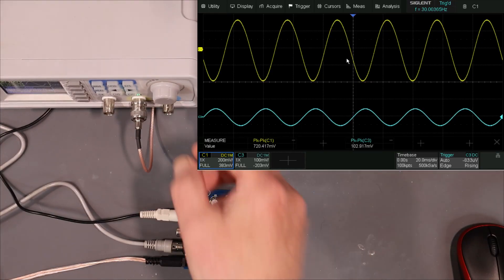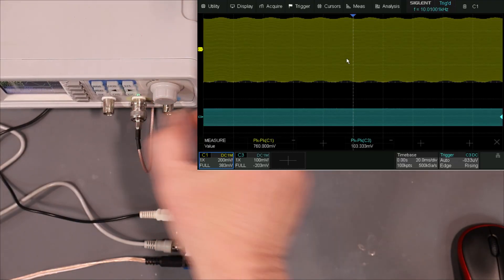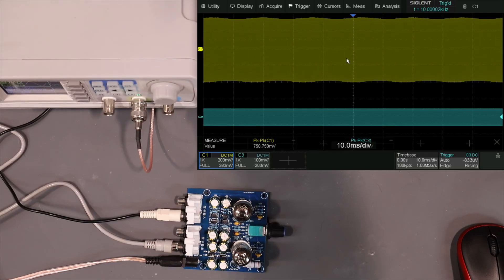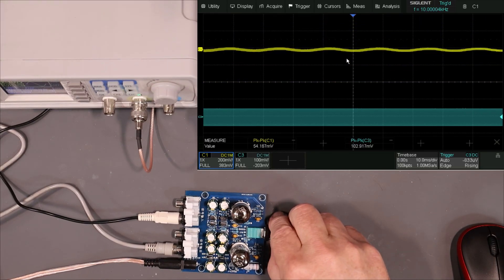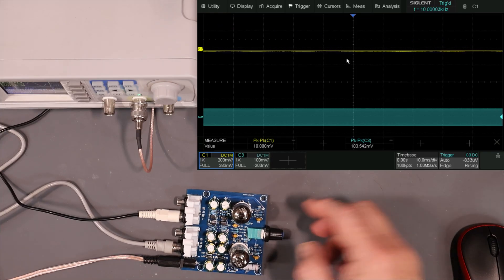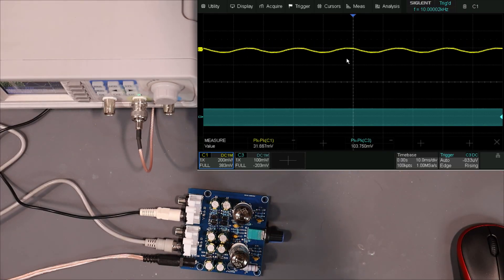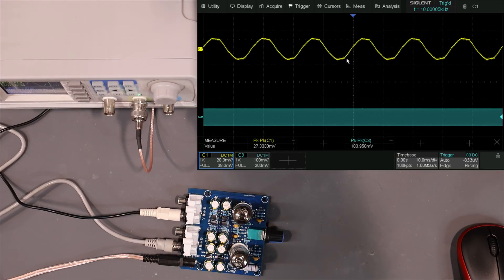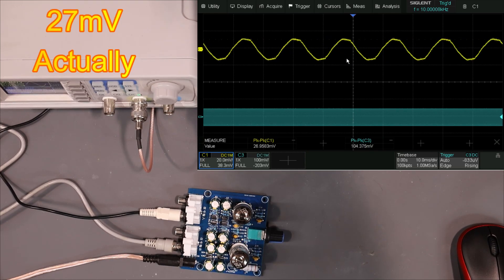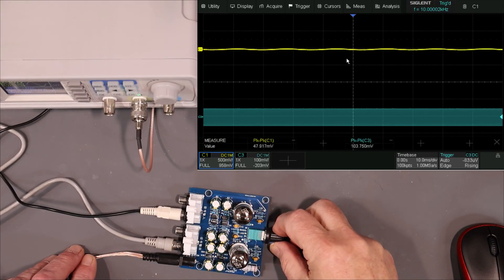Let's bring it up to the high end. At 10 kilohertz, it looks like we do have a little bit of 60 hertz hum. Let me turn the amplitude all the way down — yeah, it's still there. If we turn the amplifier off, it goes away, so it is coming from the amplifier. It looks like it's about 22 to 23 millivolts peak to peak. For 10 bucks, what do you expect?